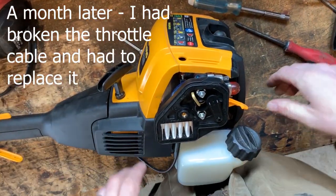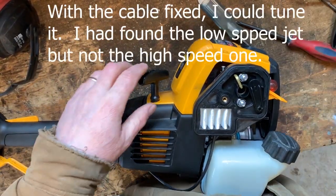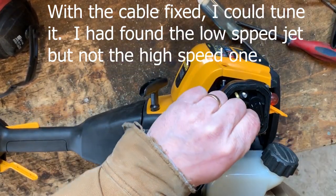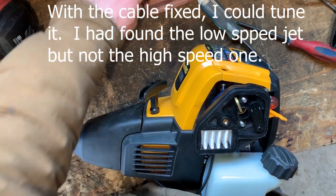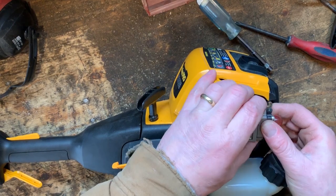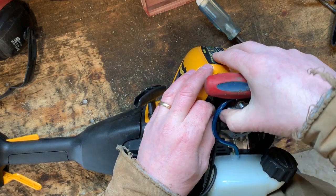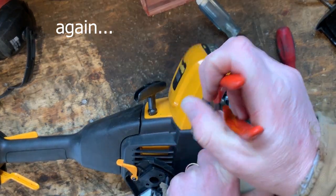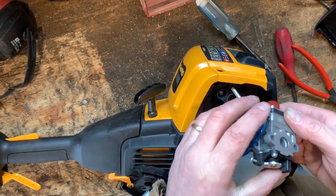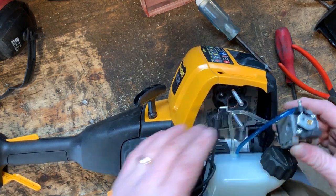Alright, let's take this back apart and see if we can find the high speed jet. I thought I had the high speed — that was just a low speed. I don't even know if there's a high speed adjustable jet on this carb. If there isn't, I'm super disappointed, because this thing needs some adjustment on the high end. Let's take this off. Low speed — where's the high speed?